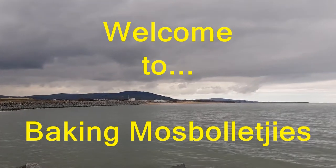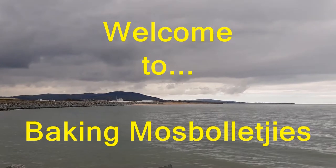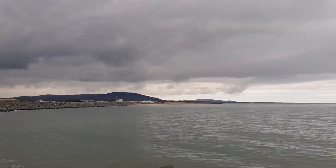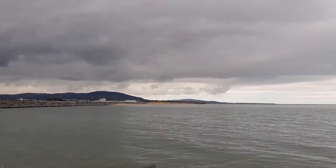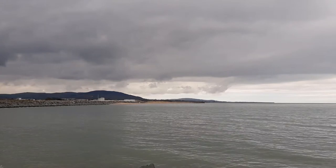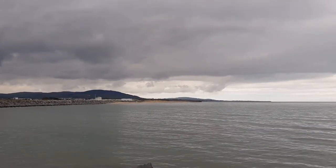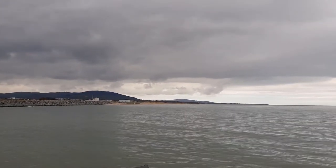Today I'm going to try something I've never tried before in my life - to start the process of preparing Mosbolletjies. Mosbolletjies is a traditional South African bread, and apparently it's sort of the equivalent of French brioche.